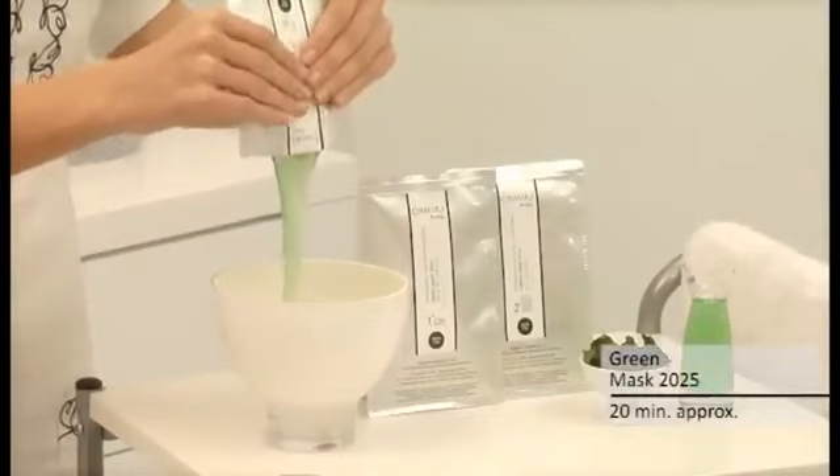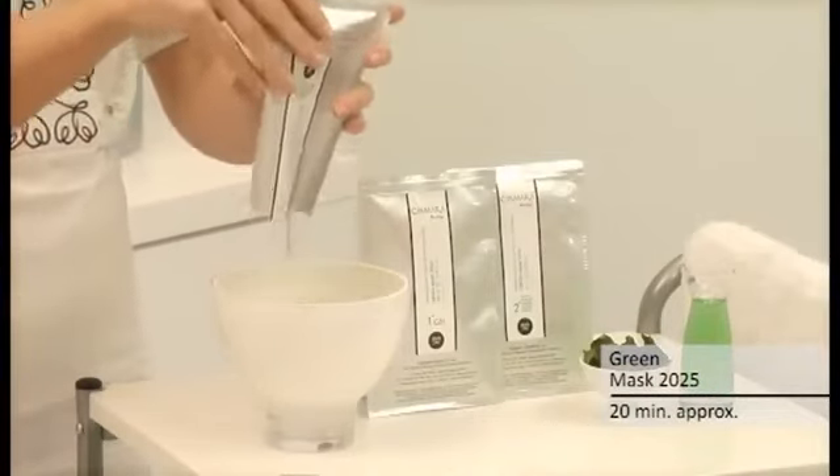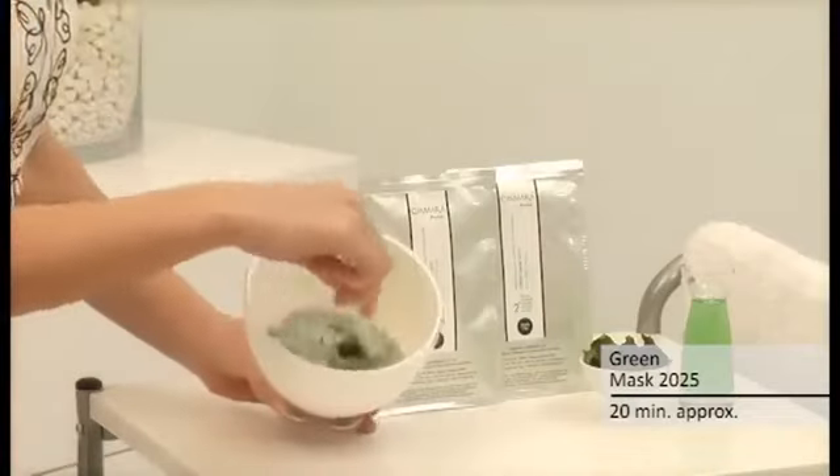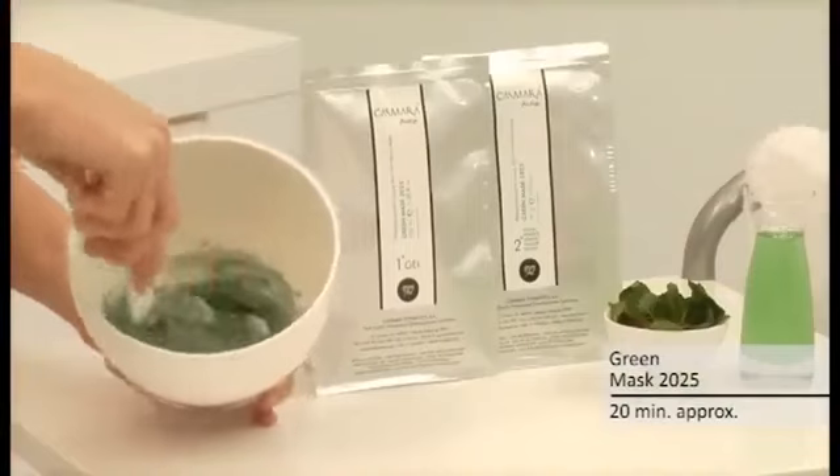Empty the gel and powder contents in that order into a bowl. Stir both contents together briskly with the spatula for about 30 seconds, forming a smooth paste.